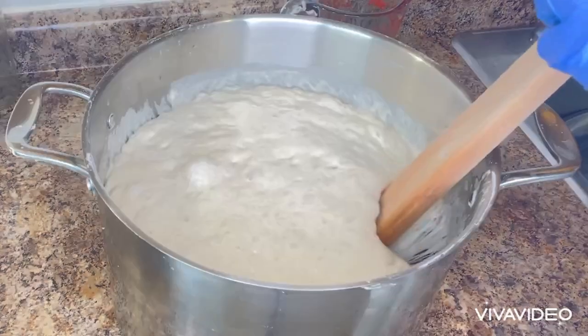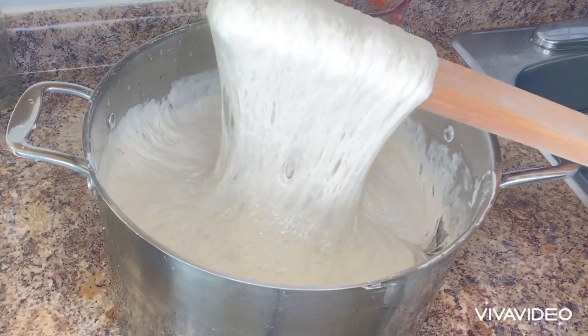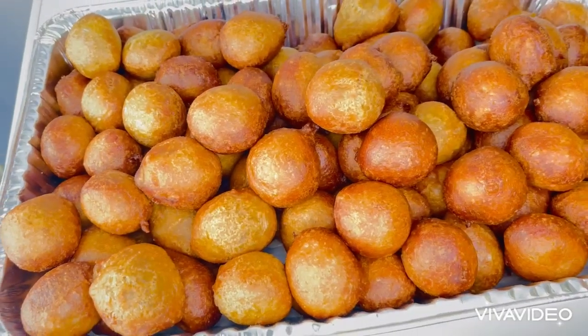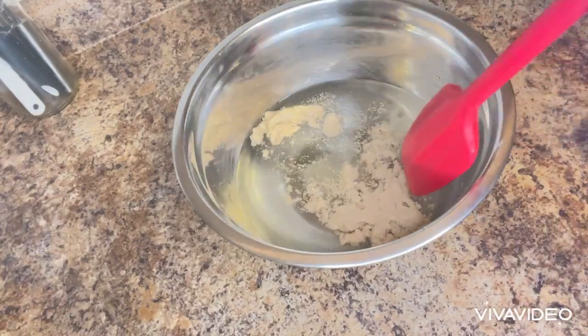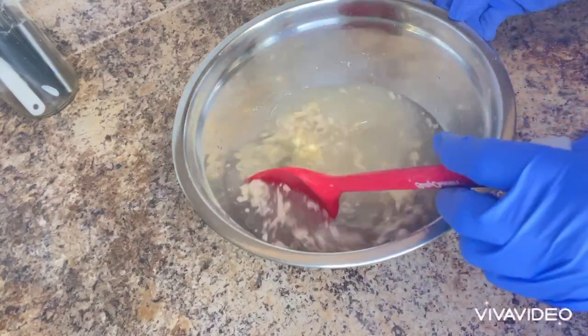Hello everyone, may the peace of God Almighty be upon each and every one of us. Today I'm going to be making Nigerian puff puff. Inside the bowl I have two cups of warm water and four teaspoons of yeast.